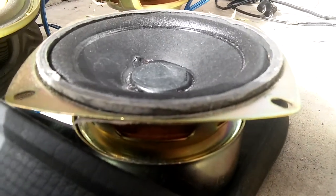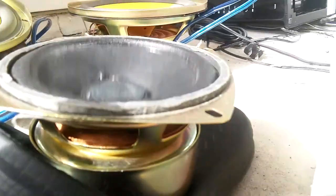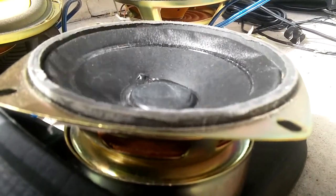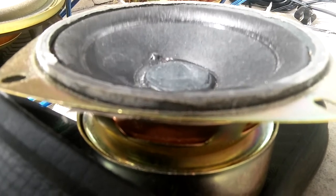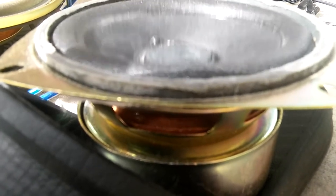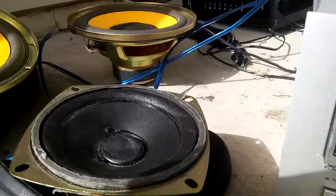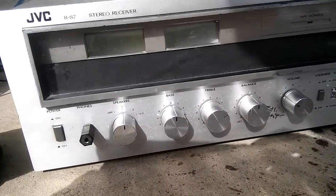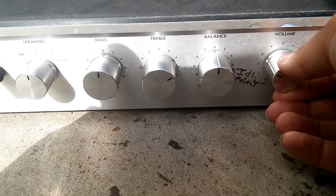This one I'm actually overpowering it a little for you to hear any noise. Listen when I turn the volume up a little higher — that's the sound of basically overpowering this. The crackling is because the potentiometers on this amplifier are a little dirty.